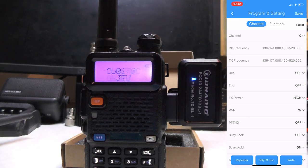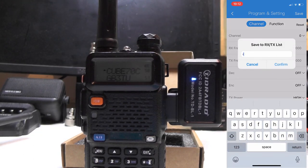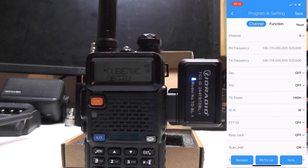It now comes to the programs and settings and it reboots the radio. What I like to do here is press 'Save' and we're going to call this one 'Repeaters 1'. Then if I press on 'RX/TX List'...